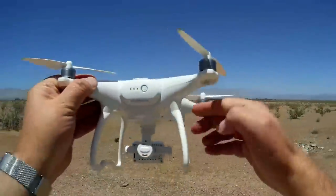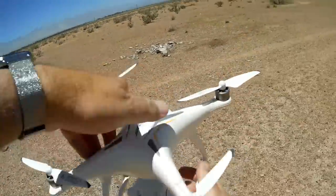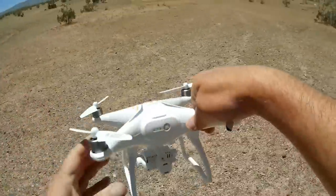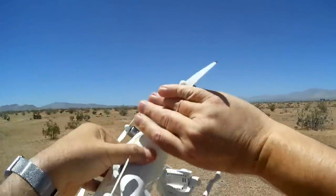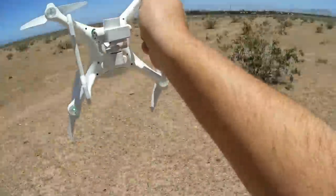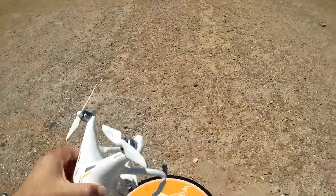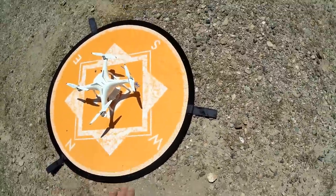Compass calibration has started. The front lights are blue and back lights are off — we need to rotate horizontally until we hear the beep. Now the back lights are green, so we raise the drone and rotate vertically. After completing that, front lights are blue and back lights are blinking green — compass calibration is complete. Putting the drone back on the pad and making sure the gimbal is nice and level.